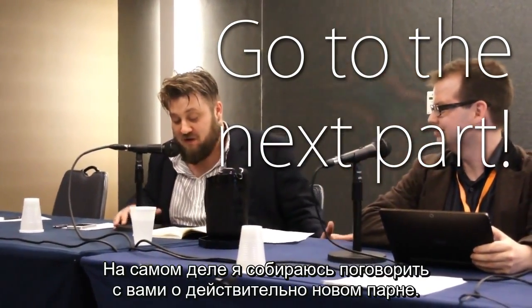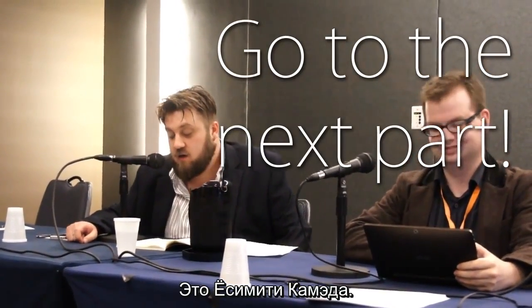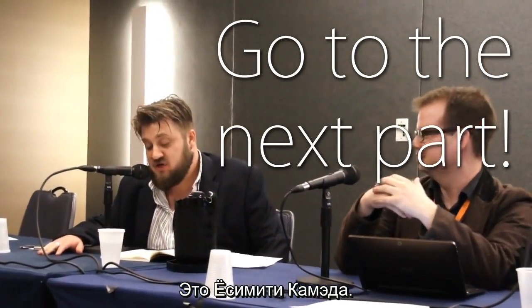Actually, I'm going to talk to you about a really new guy. This is Yoshimichi Kameda.